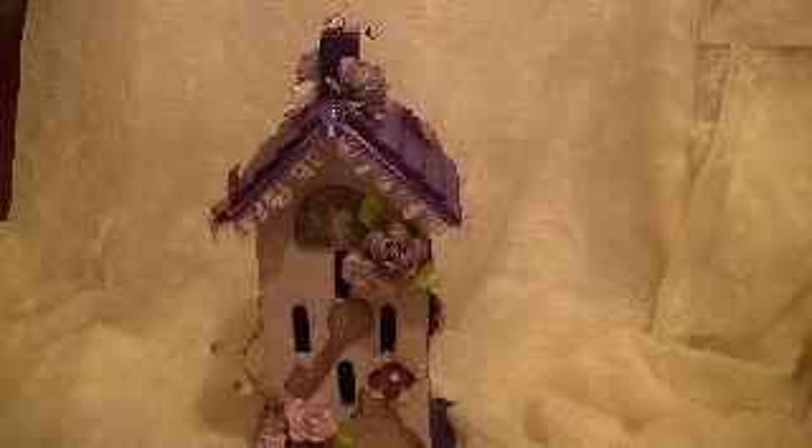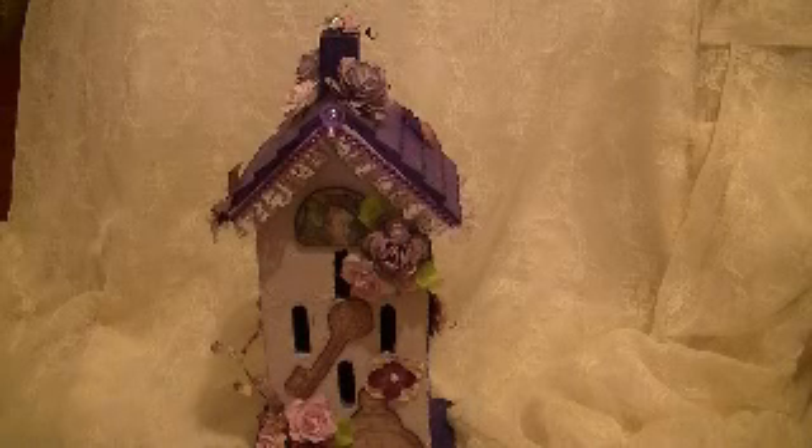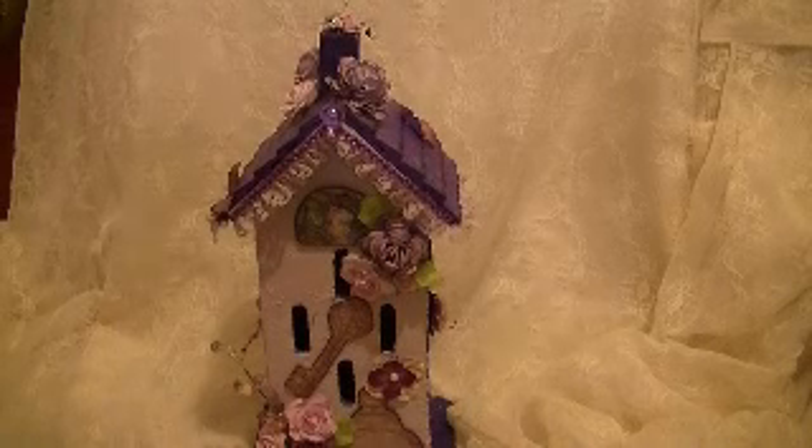So this is what I've been working on. The paper line itself is just gorgeous, so you really should go check it out. This is my birdhouse. Thank you for watching. I hope you like it. Have a blessed evening. Bye.